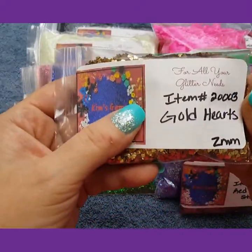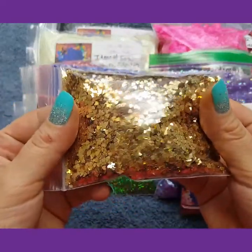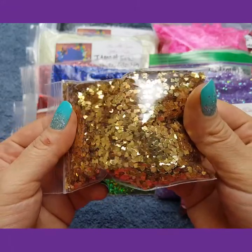I have gold hearts 2mm. These are gorgeous. I love these — they are so pretty.